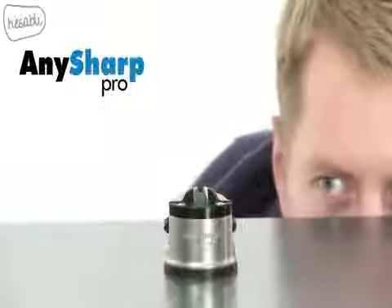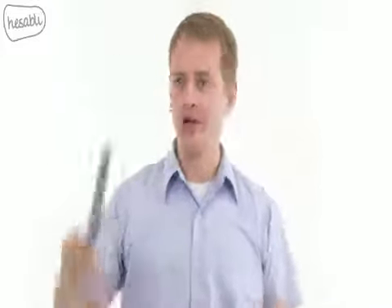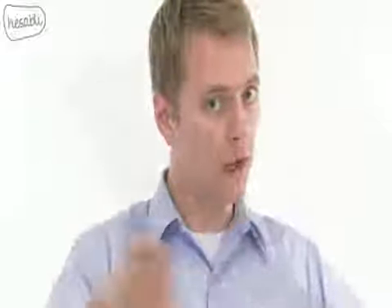The AnySharp is not just for straight blades — it also sharpens serrated blades. I know what you're thinking: this guy in the video is a complete moron. You can't sharpen a serrated blade with a simple knife sharpener. You, my friend, would be wrong. It's printed right here on our package. If that's not confidence in advertising, I don't know what is. It's not called the AnySharp for nothing.